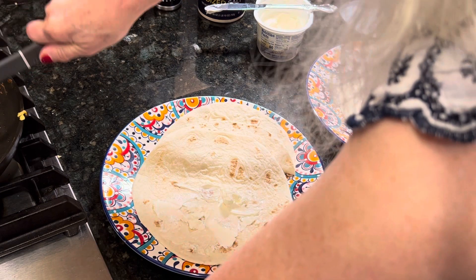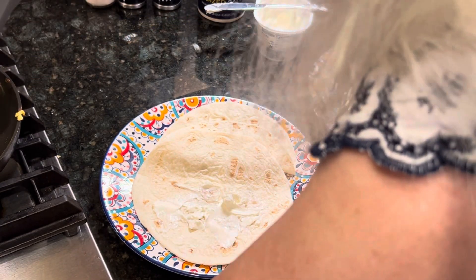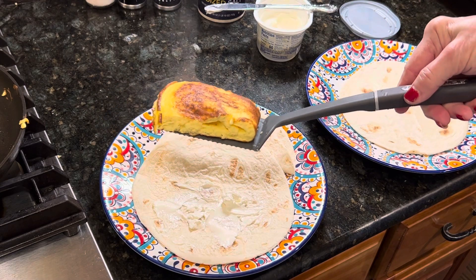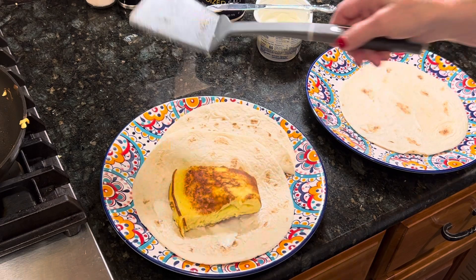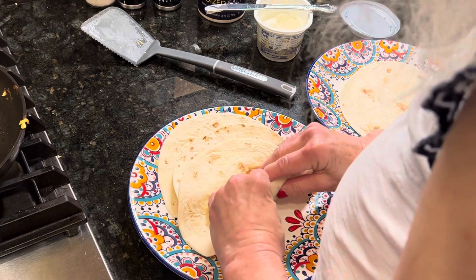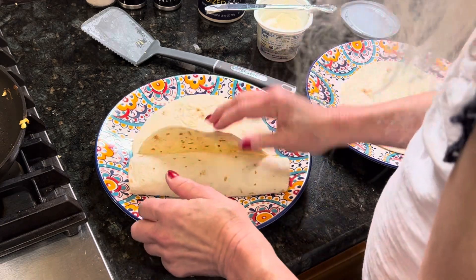I'm going to cut this omelet in thirds. It's real fluffy — look at this, look how fluffy it is! I'm just folding this up and there's one breakfast burrito.